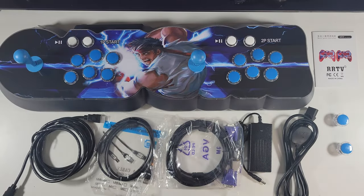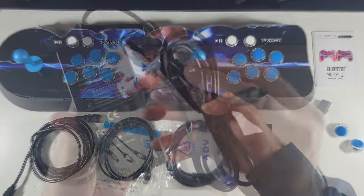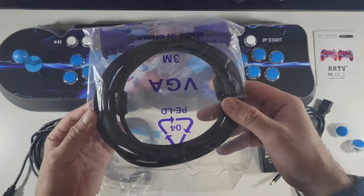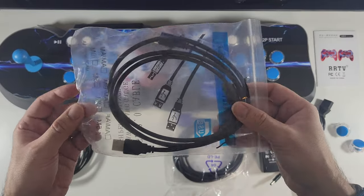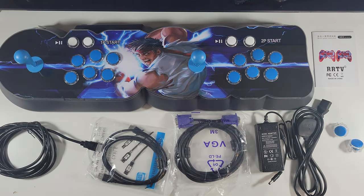This is the latest and most powerful Pandora box currently available with a brand new design, built-in WiFi so you can download more games, and you already have over 8000 games built in. Inside the box you will find a user manual, 2 spare buttons, power cable, power supply, a VGA cable, USB-A to USB-A cable, an HDMI cable and of course the game console itself.